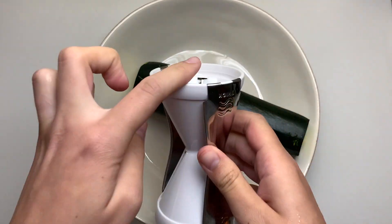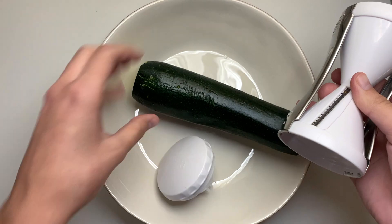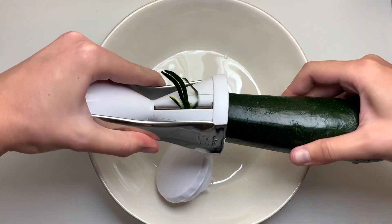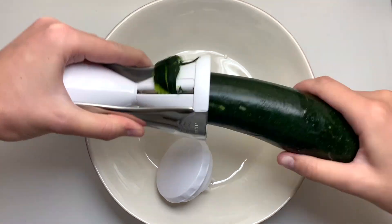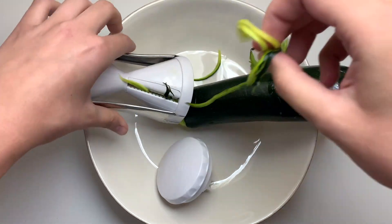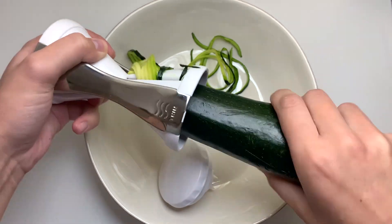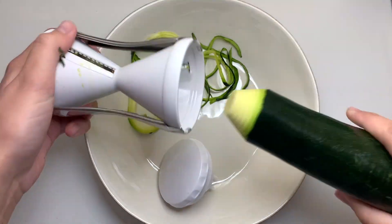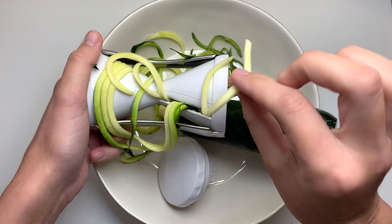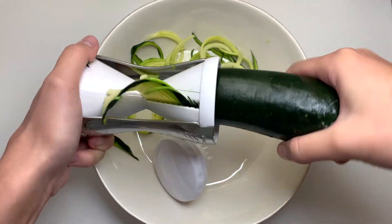Up next, if you're unfamiliar with this tool, this is a hand spiralizer — it turns your vegetables into noodles. One side is for thick noodles, one side is for thin, and the top piece goes into the end of the vegetable as it nears the blade. This is going to turn our zucchini into zucchini noodles, or zoodles. As you can see, those thin ribbons are perfect and they mimic pasta — great for a healthier twist on a pasta dish using local fresh vegetables.